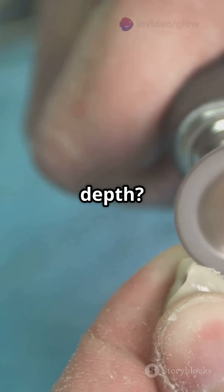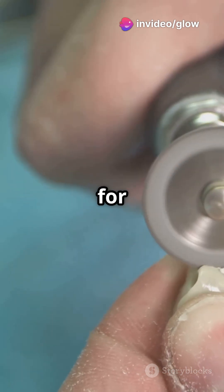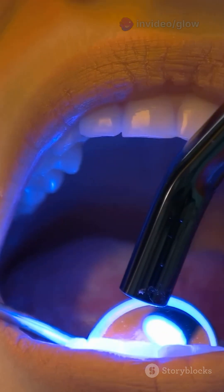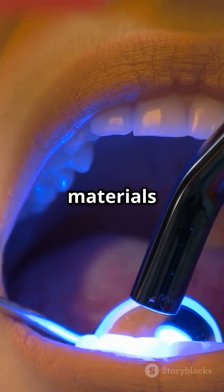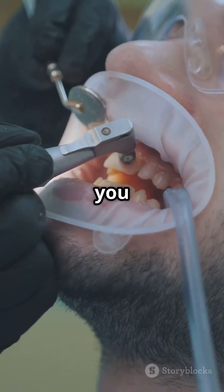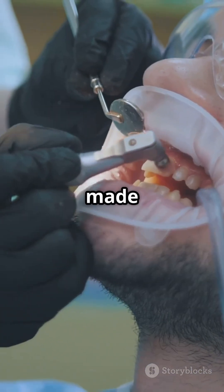And depth? Ideally 1.52 mm into the dentin for amalgam, but we go more conservative for composite restorations. Finally, our restorative materials: amalgam for more extension and composite resin for a conservative approach. There you have it — class 1 cavity prep made simple.